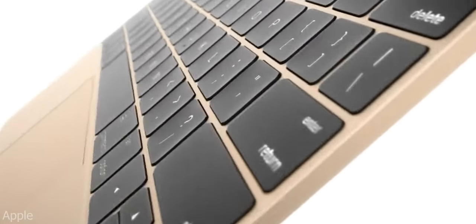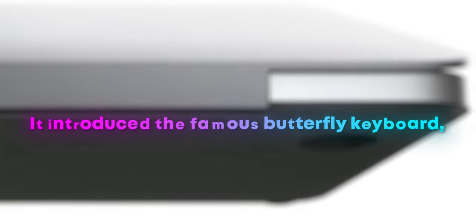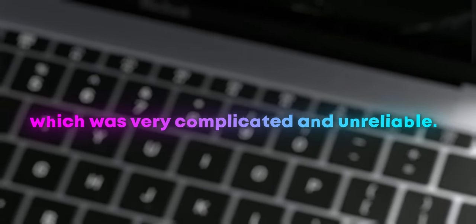Another thing that was really terrible about the 2015 12-inch MacBook was its keyboard. It introduced the famous butterfly keyboard, which was very complicated and unreliable. So if Apple does decide to use the chassis of the 12-inch MacBook for the new low-cost MacBook, they will have to fix some of its issues and bring it up to speed.